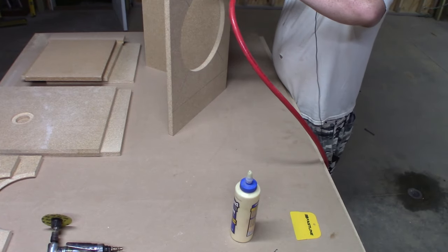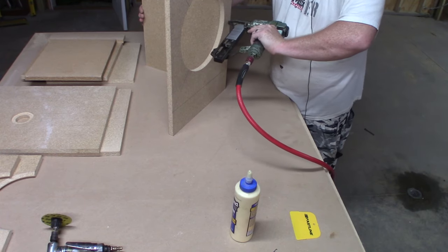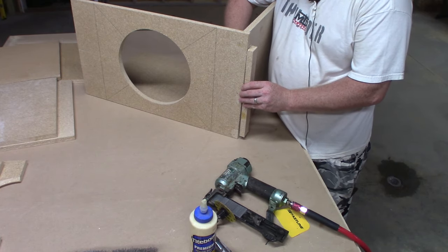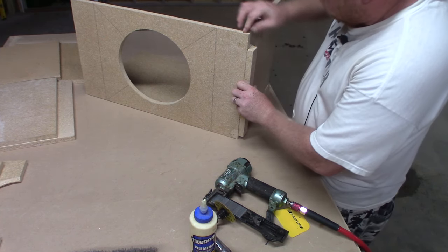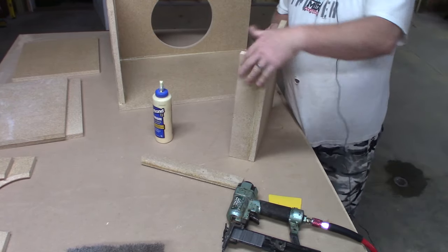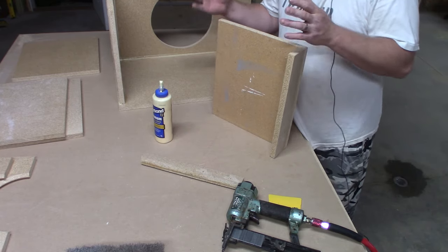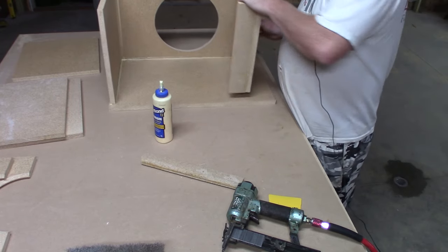Stand it up, make sure you're flush down here. We're going to recess the face where we're attaching it first — push in on this and add on the inside to line you up. Glued it, stapled it together. This curve adds to the length of the port. Width, height, and depth of a port is actually the science to it — you don't just cut a hole in the box and call it ported. There's some real science that goes into this.